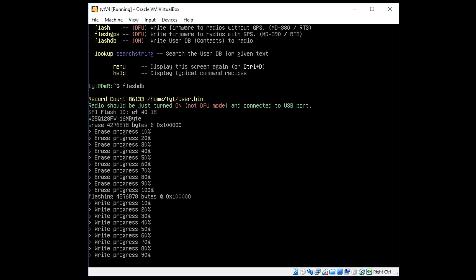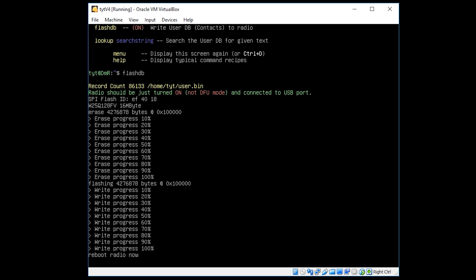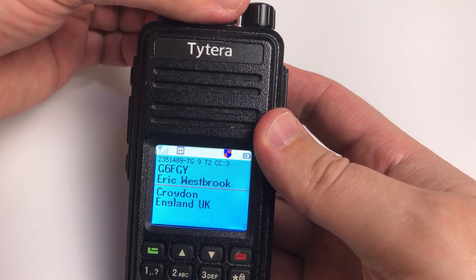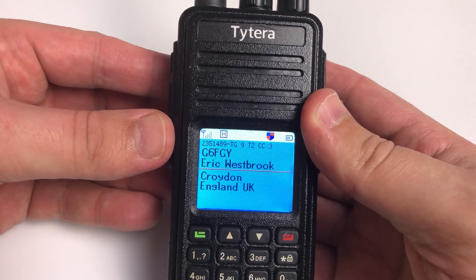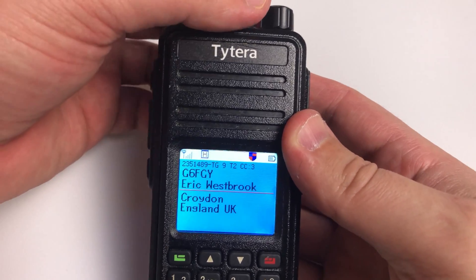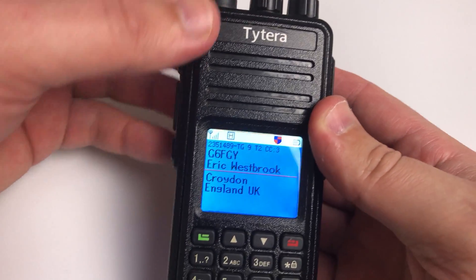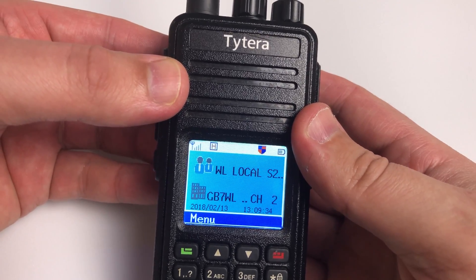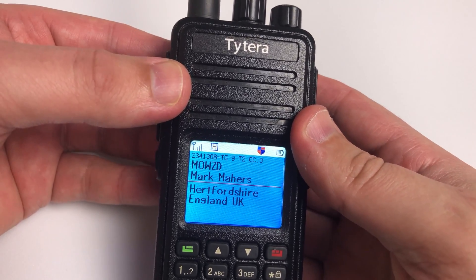Once it's finished uploading the user database, just power cycle the radio — turn it off and back on. Looking at the radio now, the display is showing the callsign, the person's name, and their location. This is because the radio takes the DMR ID of the person talking, looks it up in the user database stored locally on the radio, and displays it on screen.